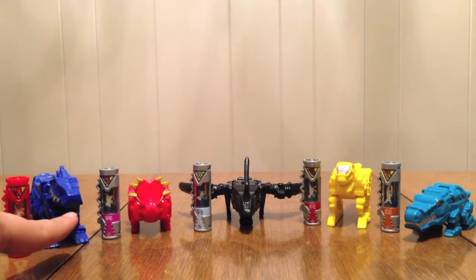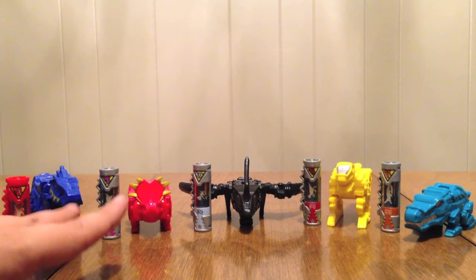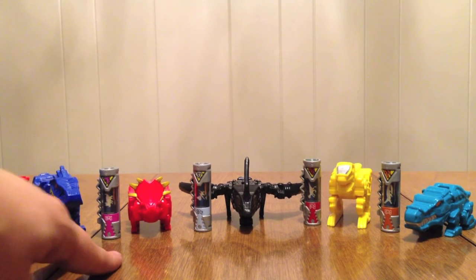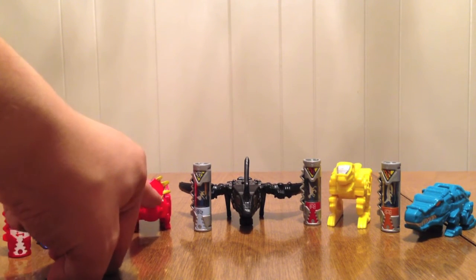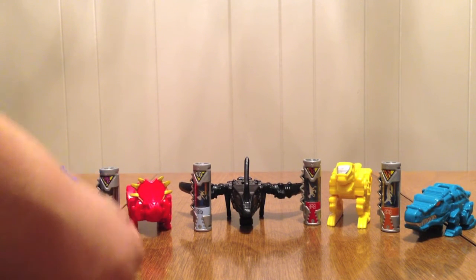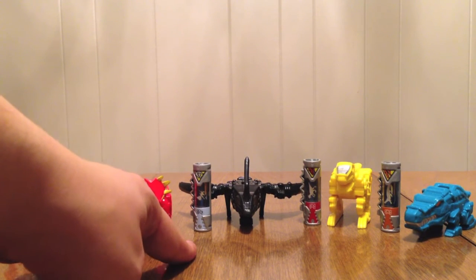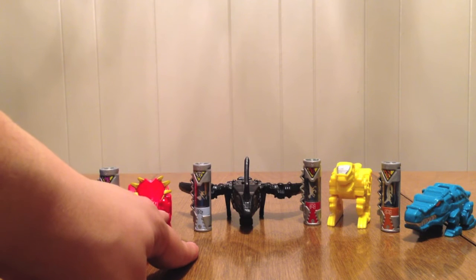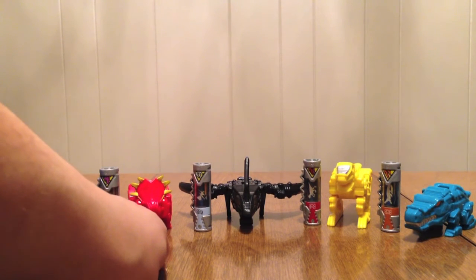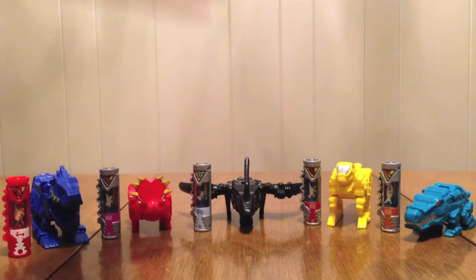I'm assuming these two are like the Blizzard Force Megazord from Dino Thunder, or maybe the Chasmosaurus and the Carnotaurus. I'm guessing that's what that's supposed to be, unless this is supposed to be like the Mezodon — even though I thought we did that already. I could be wrong. And this maybe is the blue Raptor Rider — I don't know. Maybe it's supposed to be Tommy's ATV. I don't know.